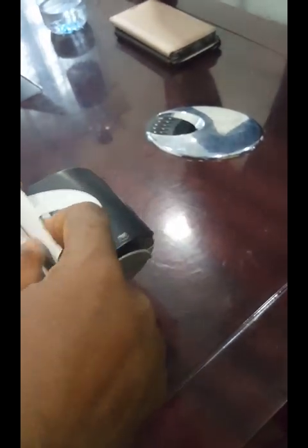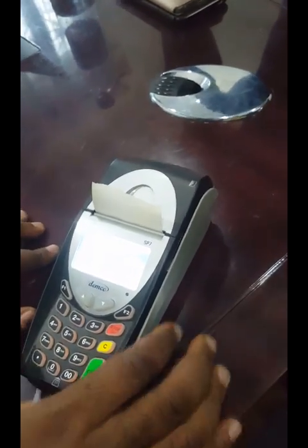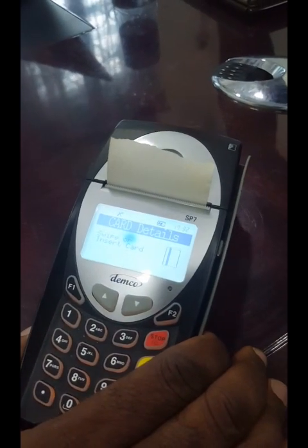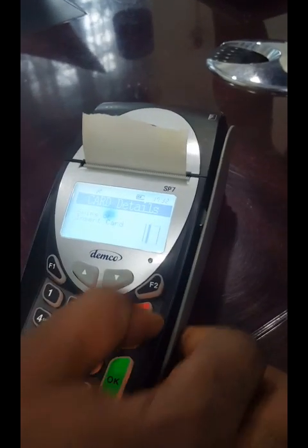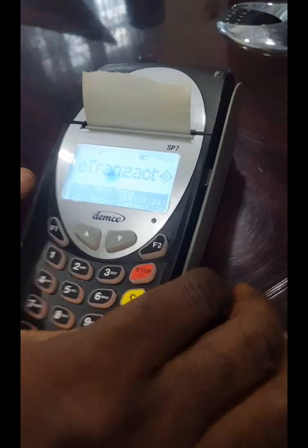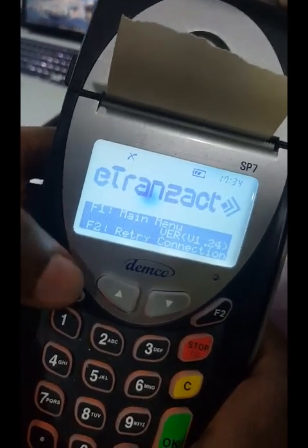Once you swipe and enter the PIN, it prints out a receipt. Don't get it twisted — the first receipt printed is not the recharge card PIN number. It's a receipt showing that you have made a payment and purchased airtime of a certain amount of naira. After purchasing and printing the payment receipt, you need to return back to the main menu by pressing F1.